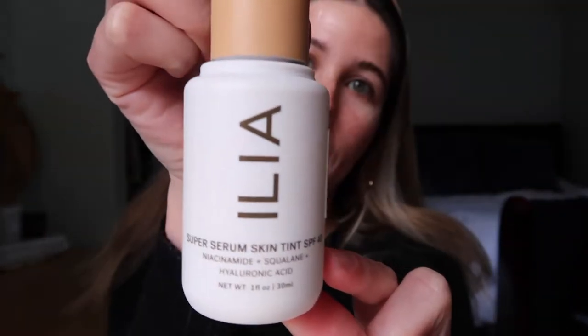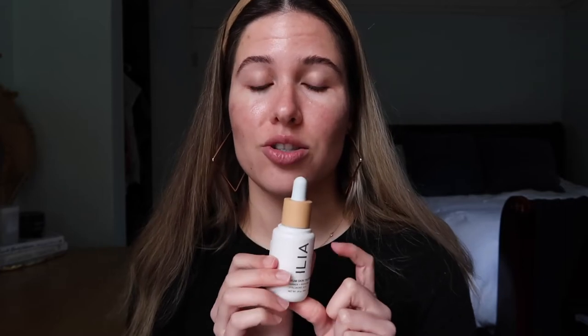Hey guys, welcome back to my channel. Today I'm going to be testing out the ILIA Super Serum Skin Tint SPF 40. I already filmed this video once last week when I first got this, but unfortunately that video got deleted off my memory card. That's fine because honestly it wasn't my best video — I was in a pretty crappy mood due to being quarantined and having to reschedule a wedding.